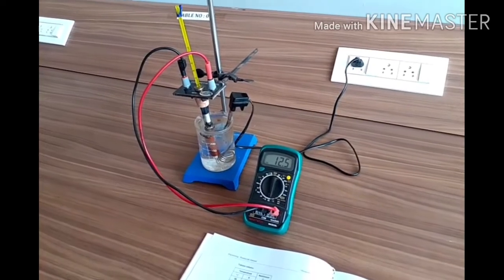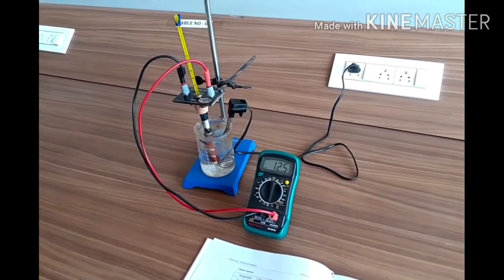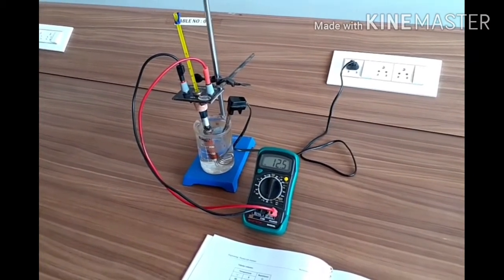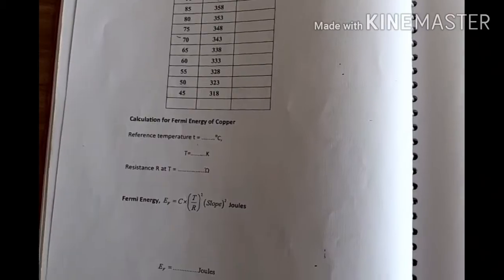While cooling, the temperature of the coil will dissipate uniformly and we can take the accurate resistance value. That is why we have to take the cooling readings, not the heating readings. Note down the values in the tabular column.